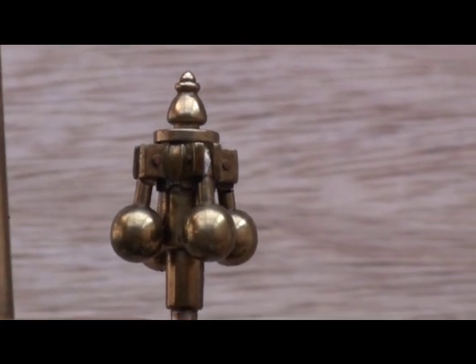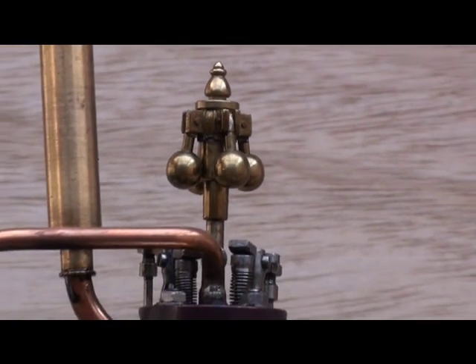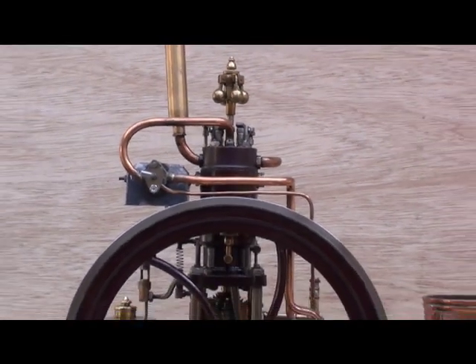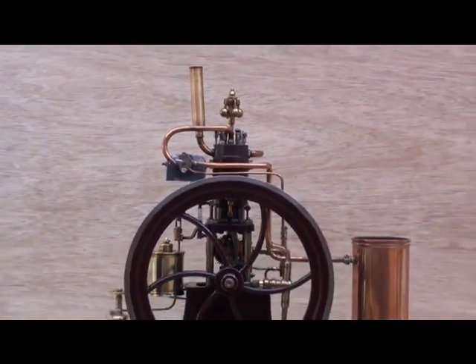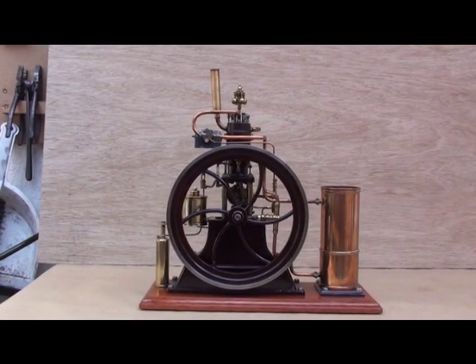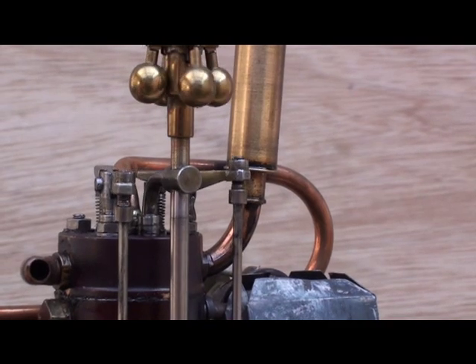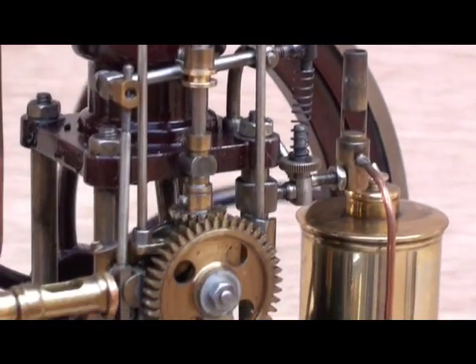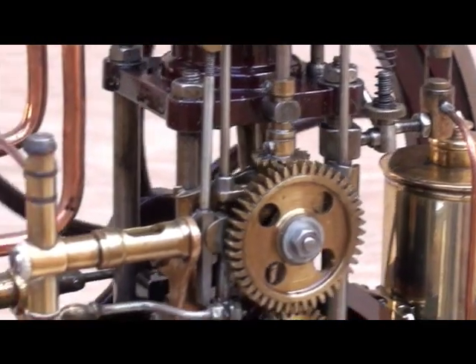This is my very first built hot bulb engine, built in 1988. The bore is 20mm and the stroke is 22mm. The fuel is KVSN. Only one cam operates the exhaust valve, the intake valve, and the injection pump.